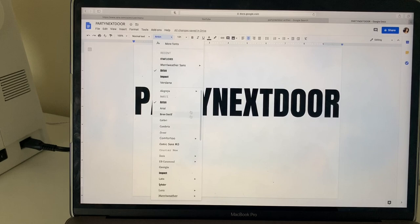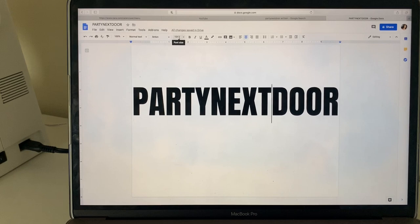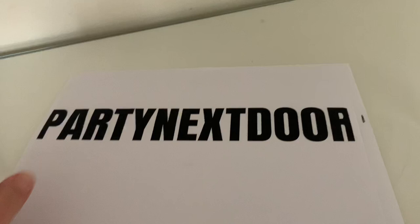And I put it in — I changed the size so it can be really big. And I printed it out, so let's print it out. And now I'm just going to cut this out.